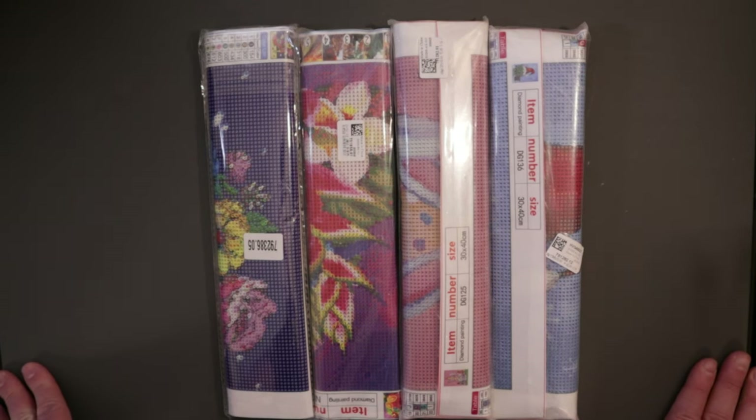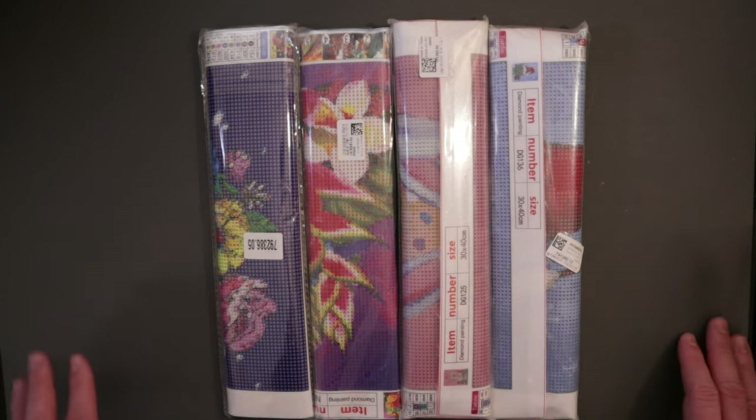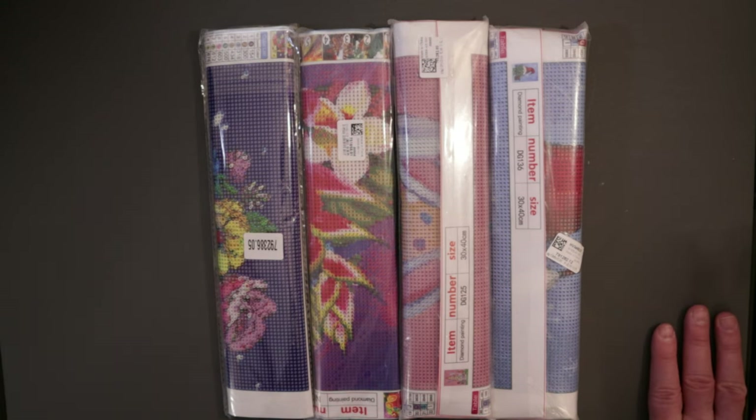Hey everybody, Ross here and it's time to check out some new diamond paintings that I received from New Craft Day. They reached out to me and wanted to send me some diamond paintings, so I went to the website, checked it out, I liked what they had and here's what I picked out. We'll go through all the paintings and I'll show you what they look like, the canvases, the drills, and everything. New Craft Day is an online site that sells diamond paintings and cross stitch.